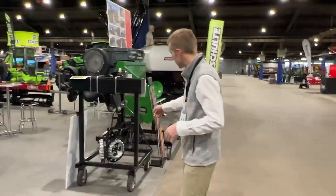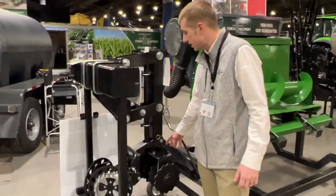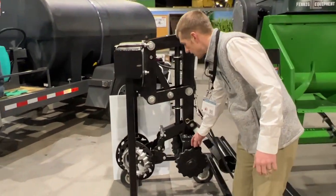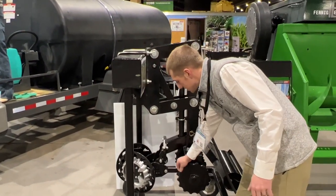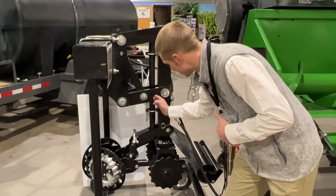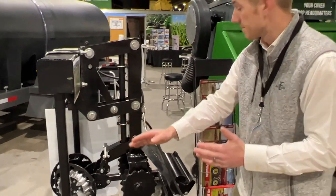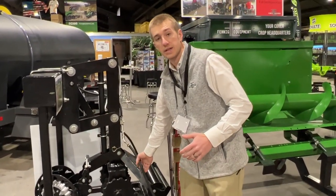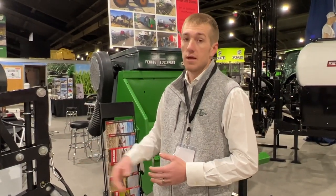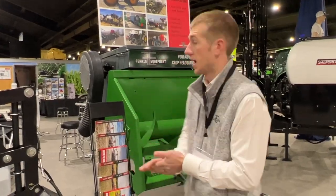Over here we've got our S2S unit. This S2S unit is designed to interseed cover crops in standing corn. Basically what it does is these blades kind of break the crust as we put the seed down the tube, and then this packer packs it flat. We've also added a fertilizer option so that we can side dress and seed at the same time. That's the unit we've been working on for a while and it's got a lot of momentum behind it.